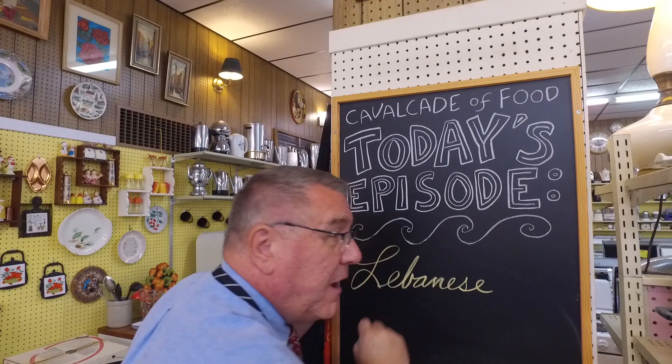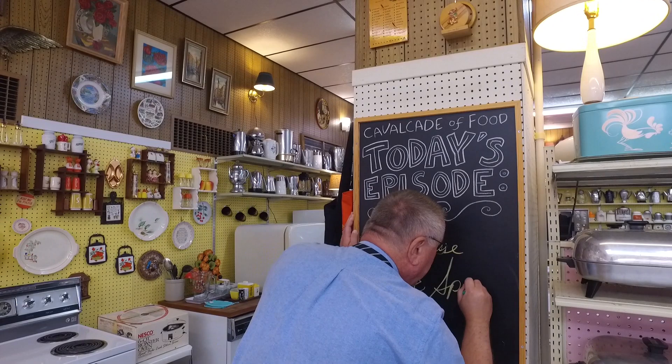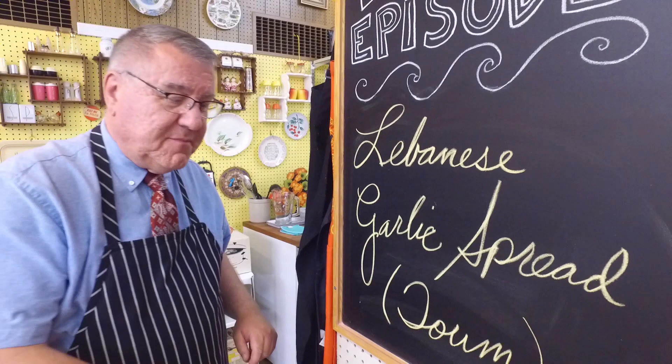Hi there food friends, it's Kevin. Hey there, I'm Ralph behind the camera, and welcome to Cavalcade of Food. Today Ralph, we are making a Lebanese garlic spread, also known as toum.